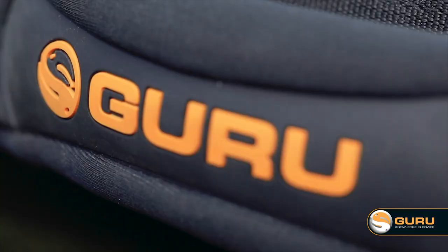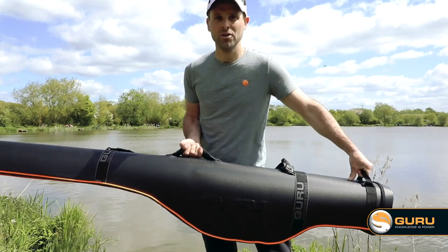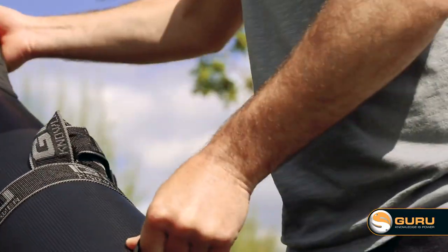We've also got a nice padded hand grip in the centre of the bag, and then at the base of the bag, just to help you get it in the car or van, you've got a nice little hand grip to give you that extra bit of support when loading it up.